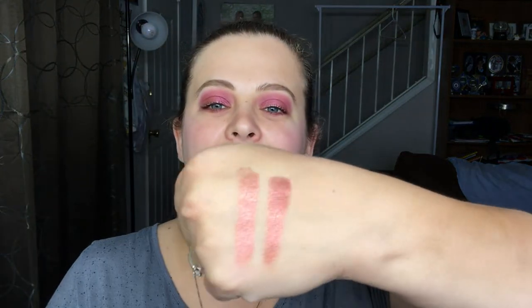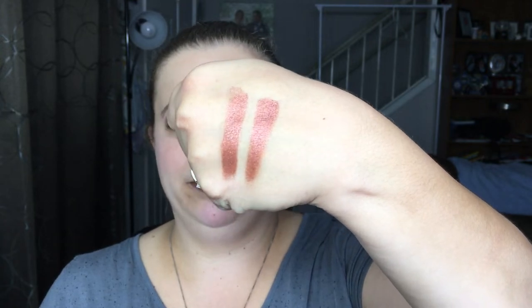I'm going to do a side-by-side swatch for you guys. So this is Scorched from the Naked Heat, and this is Ambitious from the Naked Cherry palette. I don't know about you, but that looks like the exact same shade to me — definitely in person it absolutely does.